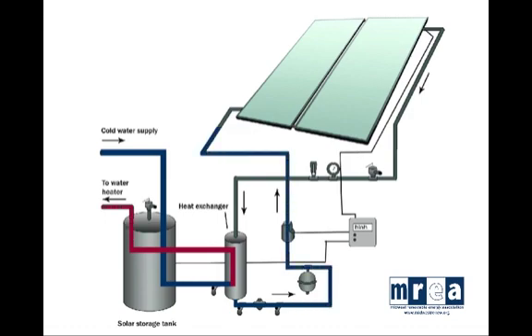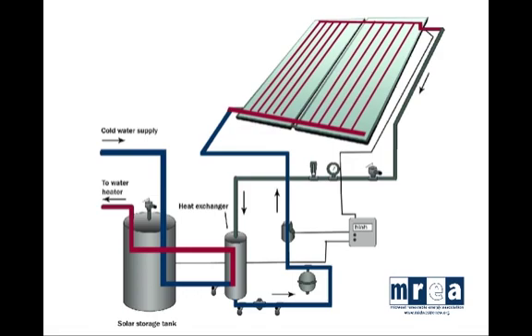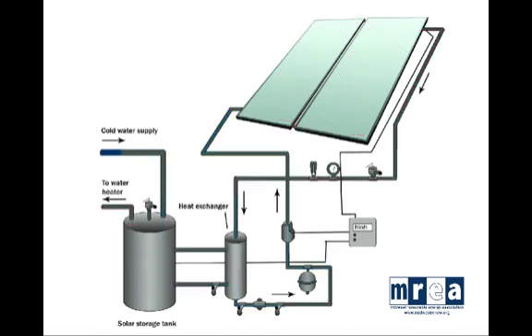When it reaches the solar collectors, it flows through the manifold at the bottom of the collectors, up the riser tubes, and across the manifold at the top, heating up the more time it is exposed to the sun. The solar loop then makes its way to the heat exchanger, where it transfers the heat to the domestic water loop it meets there.